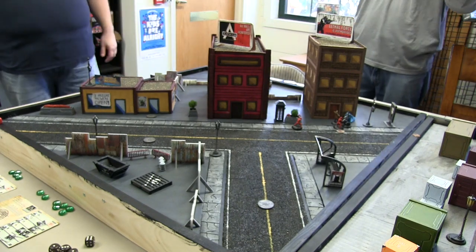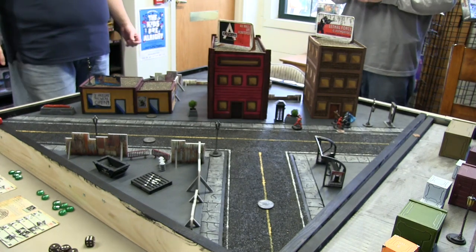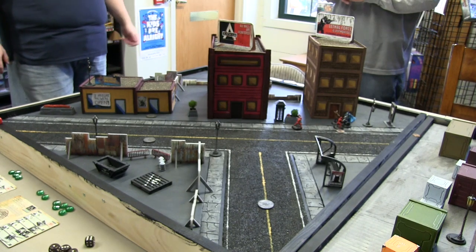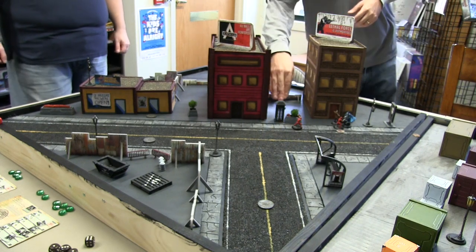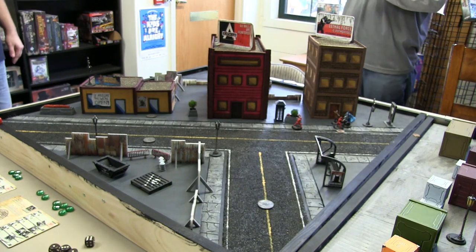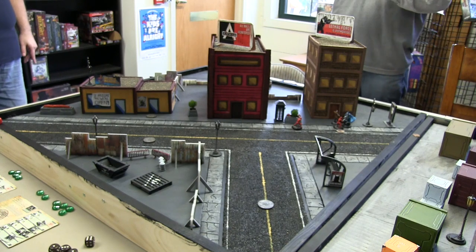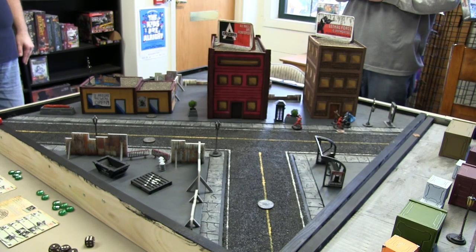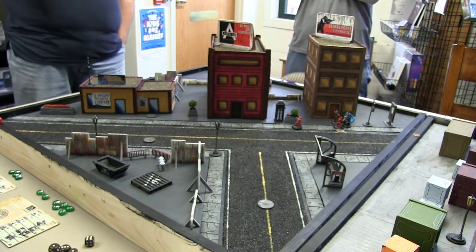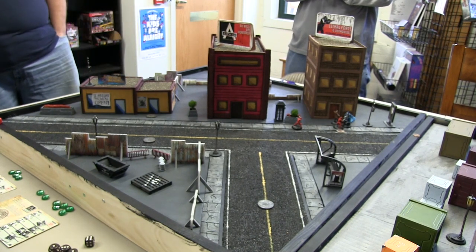Specials are used for things like manipulating manhole covers. That's another movement mechanic in this game — there are manhole covers on the board. You can enter a manhole cover, spend a turn, and the next turn pop out of another manhole cover anywhere on the board, which is a cool way to get around quickly.